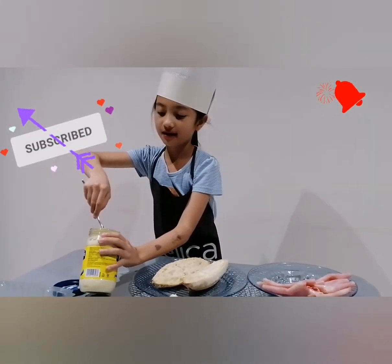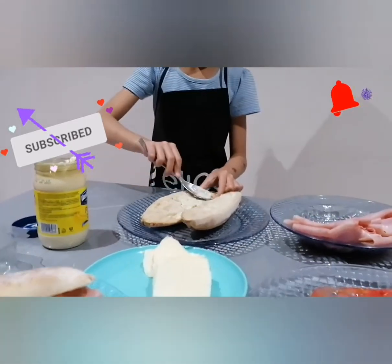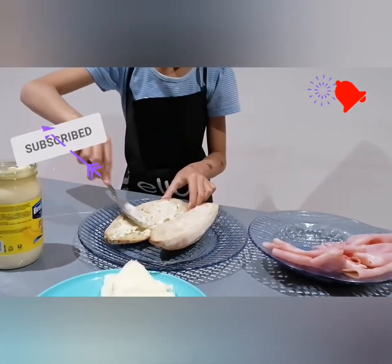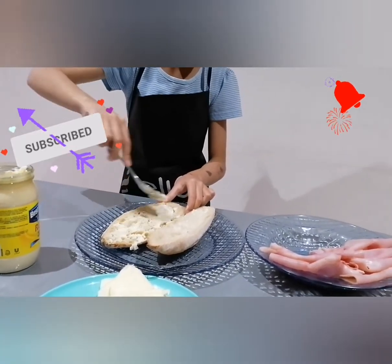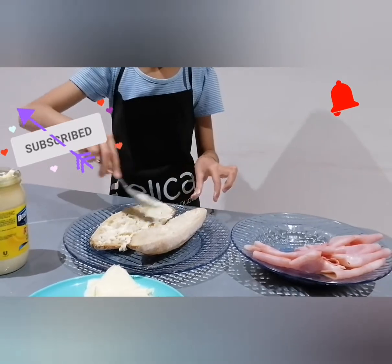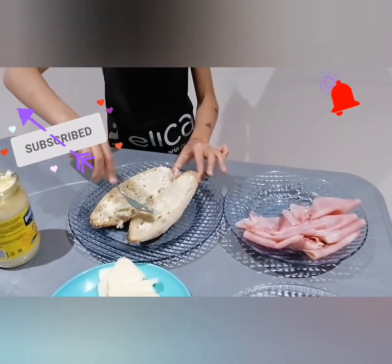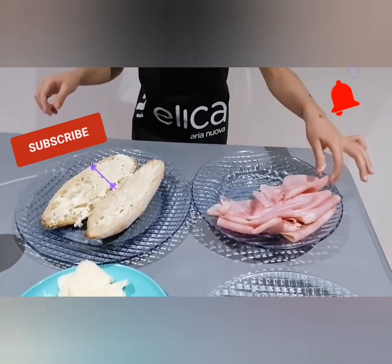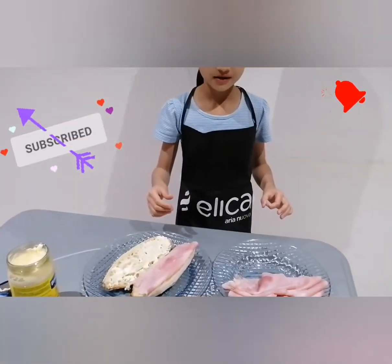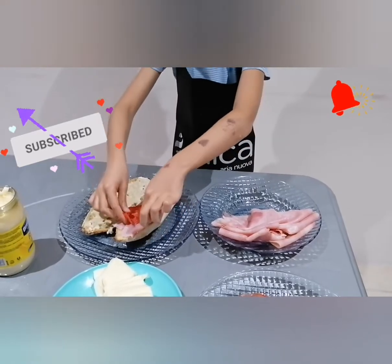Now we're going to spread it on the other side. I put a bit more mayonnaise on this side. Okay, I want to put a bit more because you can absolutely taste it. Now you're going to put three pieces of ham — it won't fit! Actually, first you're going to put one piece of ham, then you're going to take two tomatoes and put them on the sandwich.